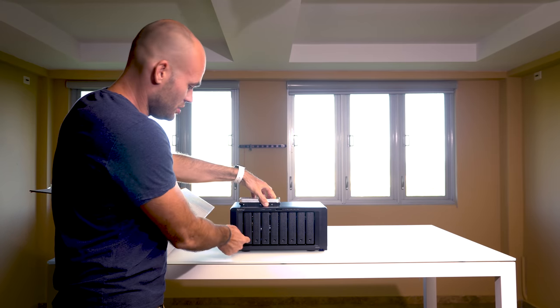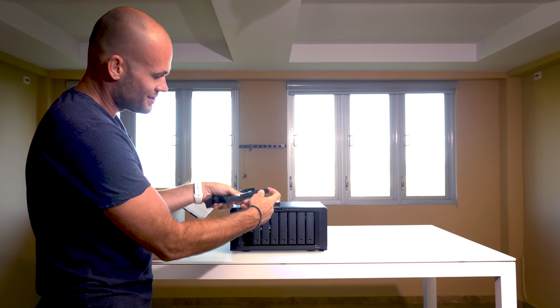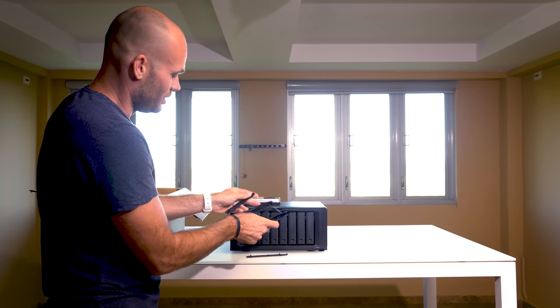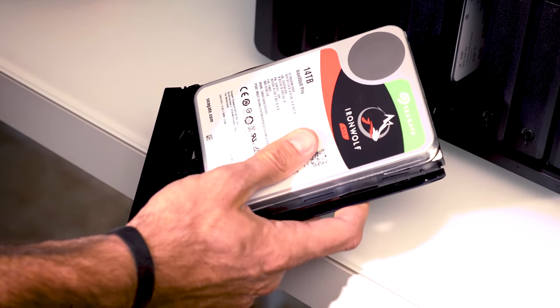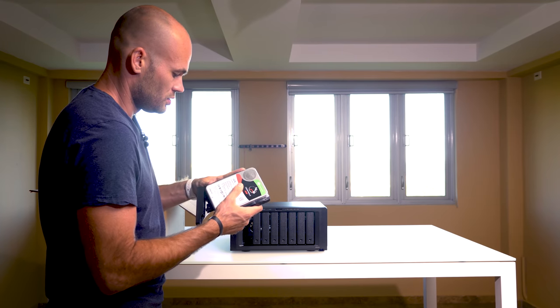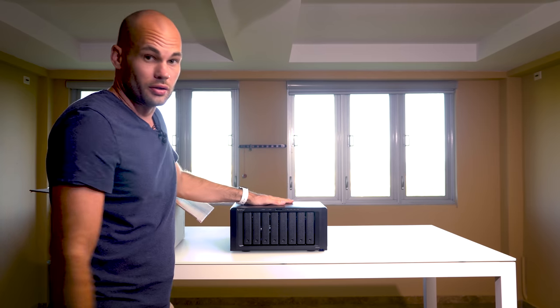Installing these drives could not be easier. You just press the button, slide the tray out, there are little plastic sides that just pop off, and then without any tools or screws you just lay the drive in the tray, pop the sides back on, and slide it right back in. Let's do the rest.